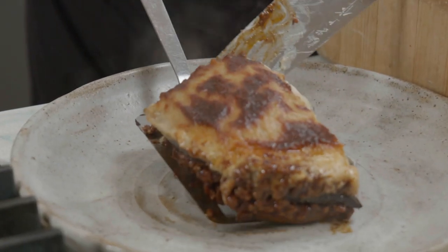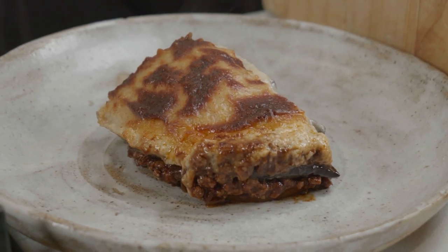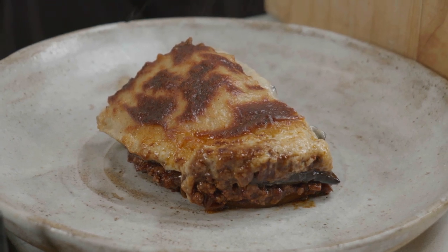Holding together beautifully. That is so nice. There is my moussaka. Enjoy!